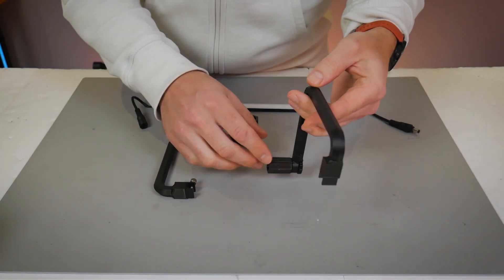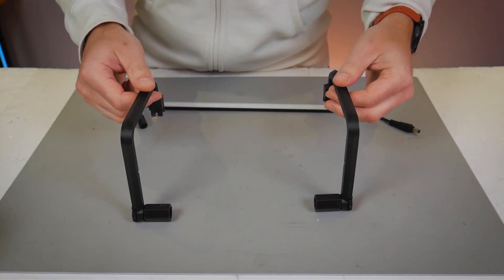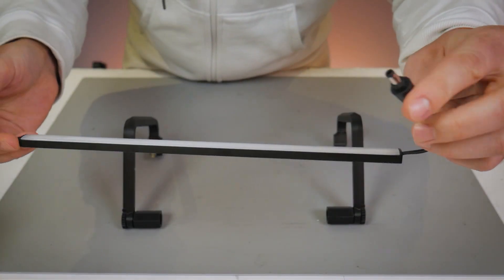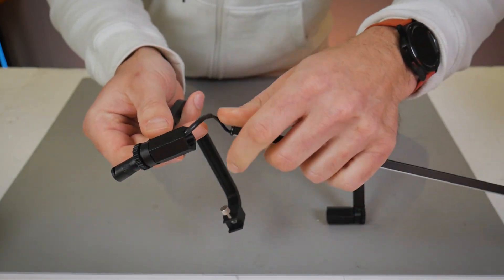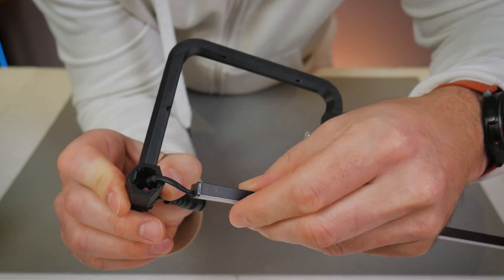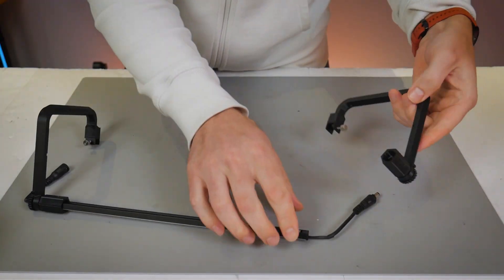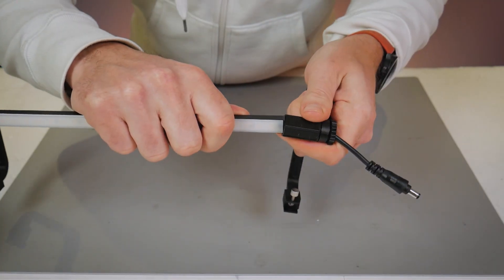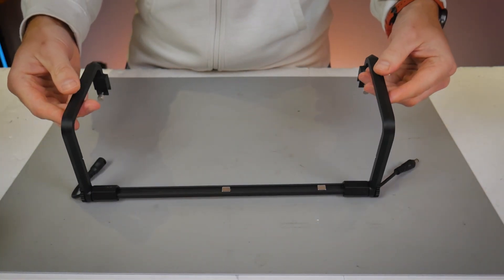I'm going to flip the two brackets around so you are looking at them in the same orientation as they would be when installed on the printer, as if looking from the front. You'll notice on the LED bar that it has two barrel jack connectors — one side is female, one side is male, and the female side will go on the left hand side of the machine. Inside of the plastic bracket you'll notice a rectangular receptacle that matches the profile of the LED bar. The LED bar will press fit inside of that receptacle and will bottom out when fully seated. You'll want the LED bar facing downwards when the brackets are in this orientation.